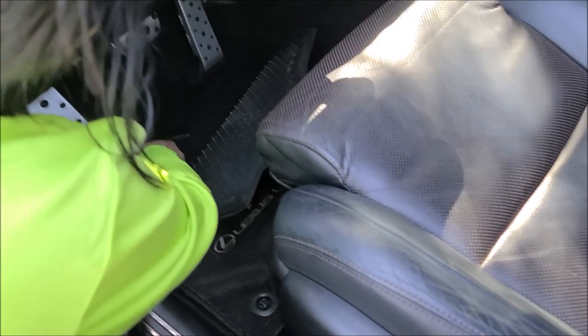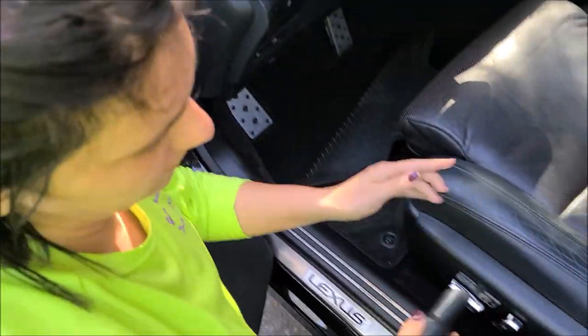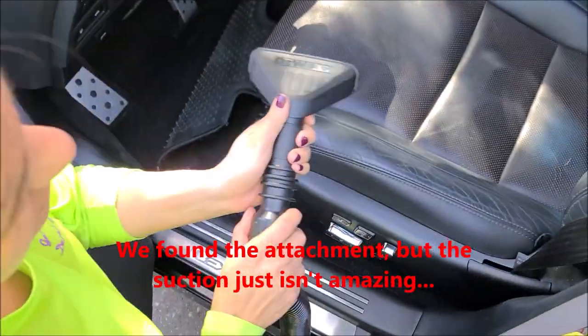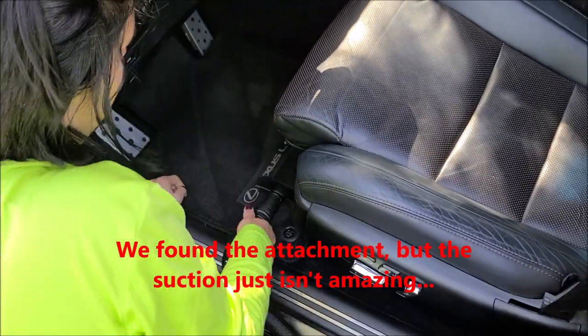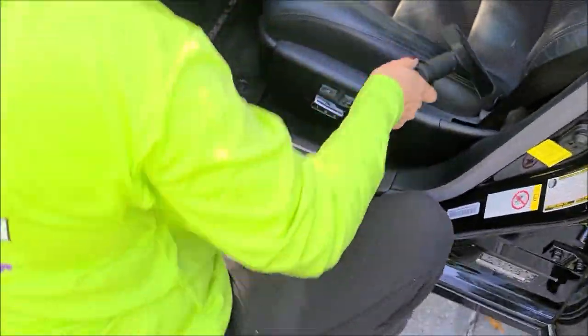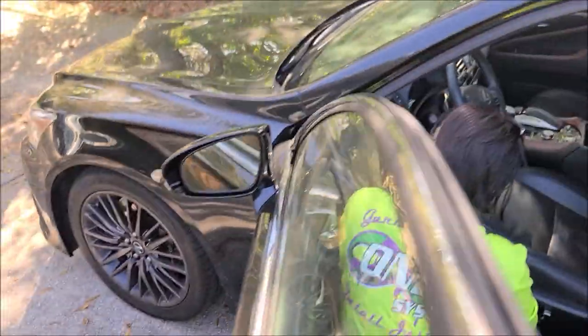Is it working okay? Not like the Ridgid, but the suction isn't as fabulous. It's the first go at it, so I guess we'll report back after she gets the rest of it done.